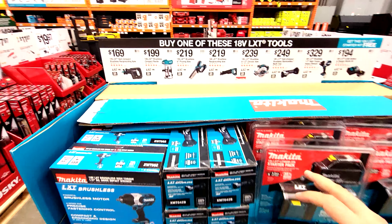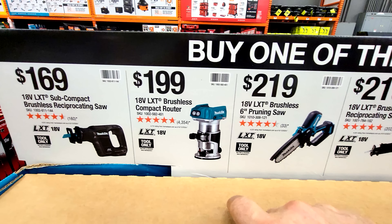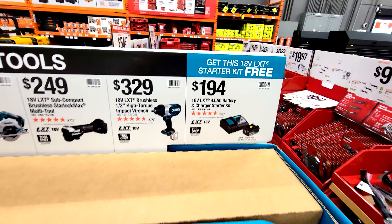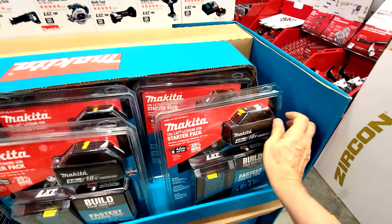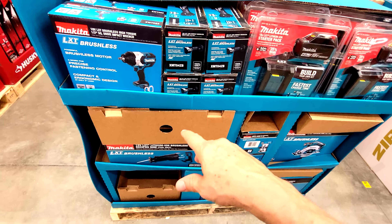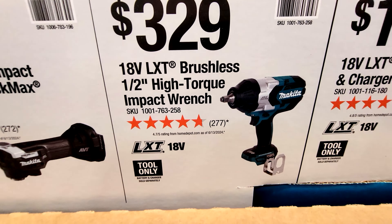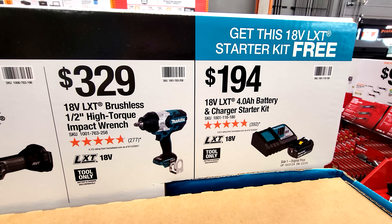They've also put up more buy-one-get-one-free Makita tool deals. If you buy any one of the qualifying tools, you'll get the battery starter kit — the four amp-hour battery kit — for free. For example, buy the high-torque half-inch impact wrench for $329 and get that battery starter kit free. Or buy the subcompact brushless multi-tool with StarLock Max interface for $249 and also get the battery starter kit free.